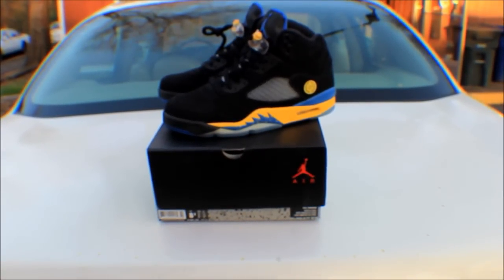Alright YouTube, that was my review of the Air Jordan 5 Shanghai Shens. This is bassreps318 and I'm out. Make sure you hit that subscribe button, hit that like button. Peace.